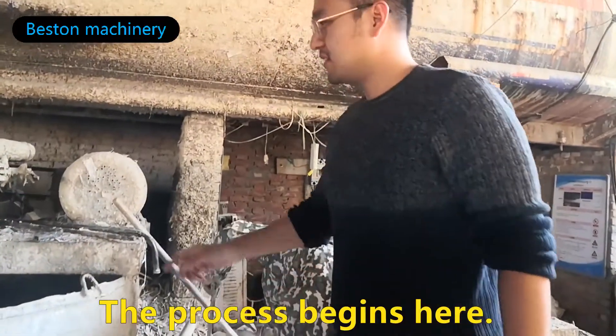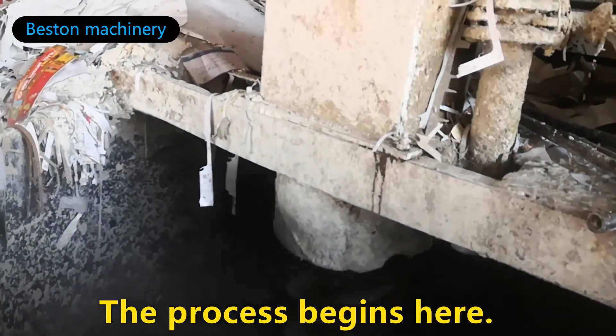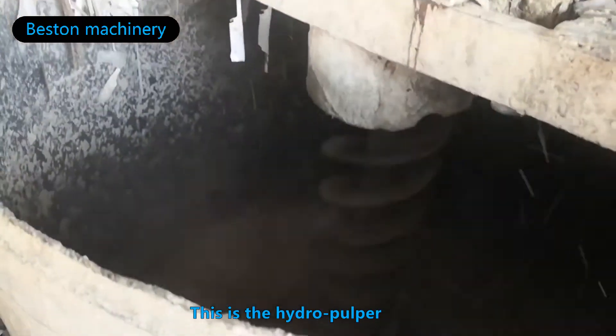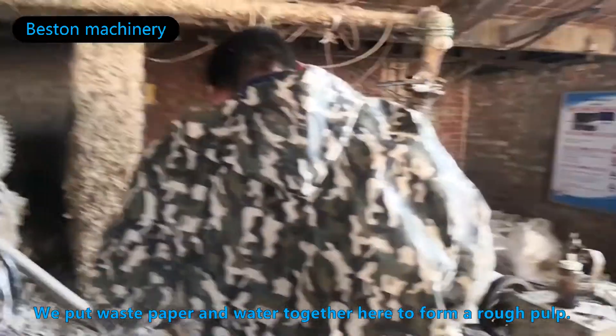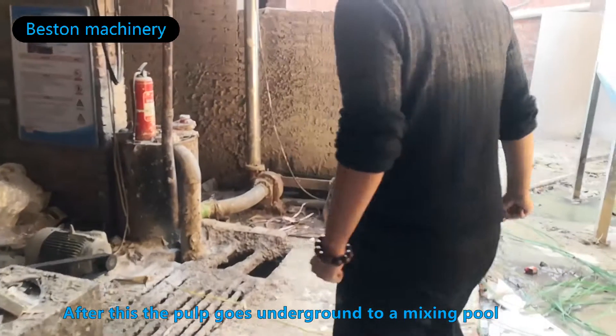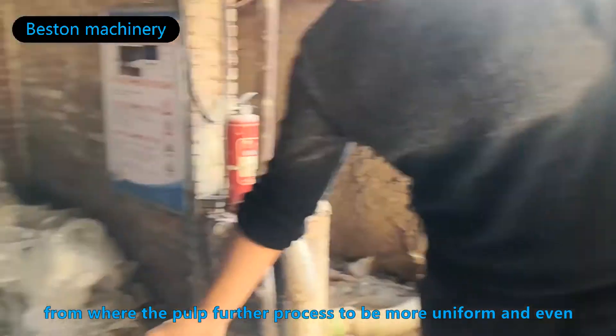The process begins here. This is the hydropower. We put paper and water together to form the pulp. After this, the pulp comes into a liquid. The condition of the pulp for the process needs to be moist, warm, and even.